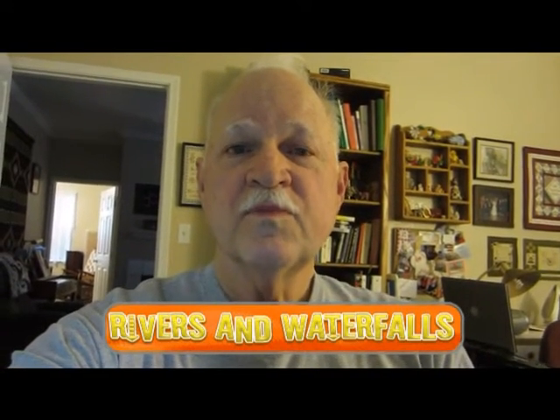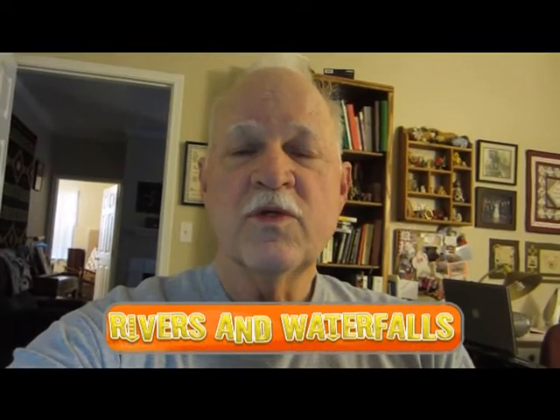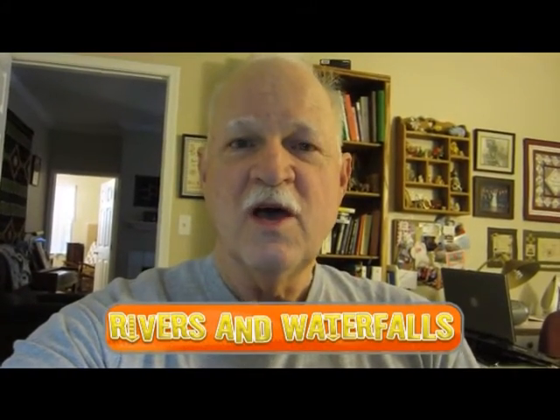Today I'm going to add a river with two waterfalls to my layout, and I'm going to show you how it's done.